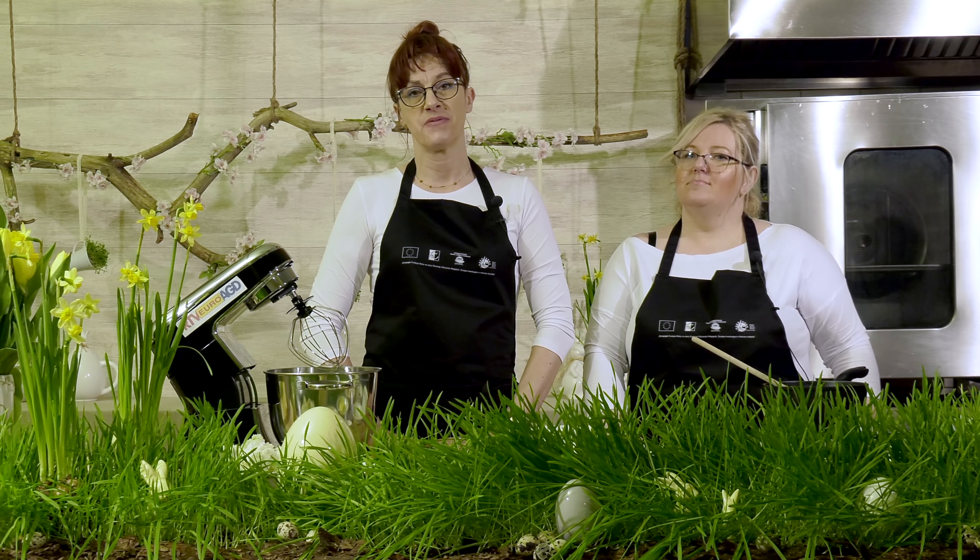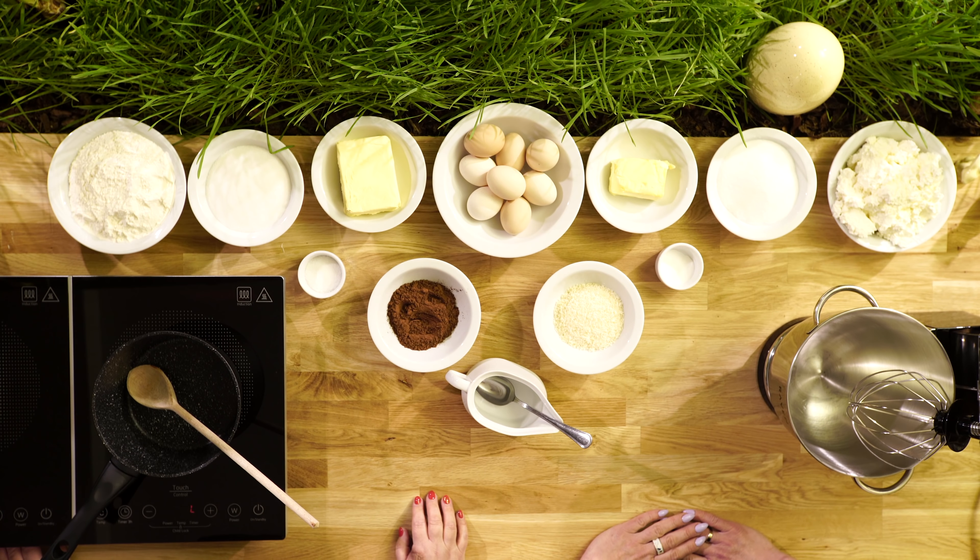Sernik jakby składa się z dwóch części: ciasto oraz masa serowa.